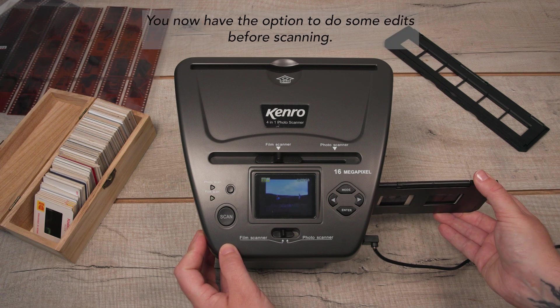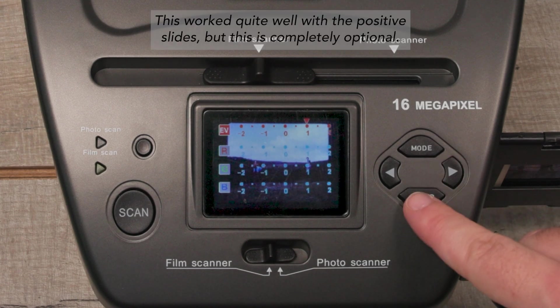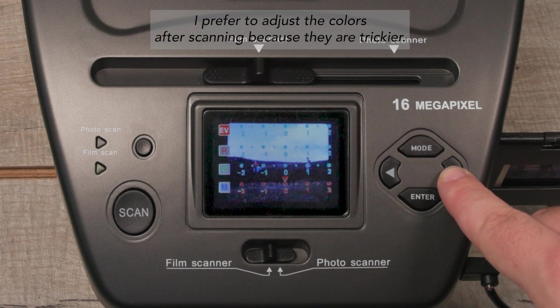You now have the option to do some edits before scanning. You can adjust the brightness and add more red, green, or blue. This worked quite well with the positive slides but it's completely optional. With the negatives, I prefer to adjust the colors after scanning because they are trickier.